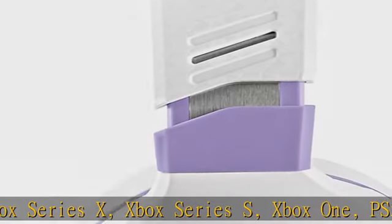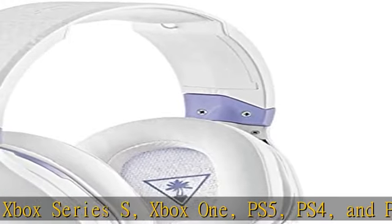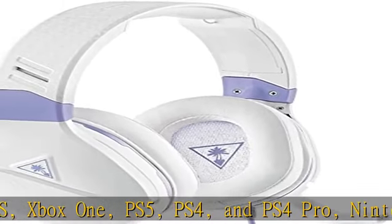On-ear volume controls: quickly adjust volume with convenient on-ear controls. Check the description to get this product today at the best price.